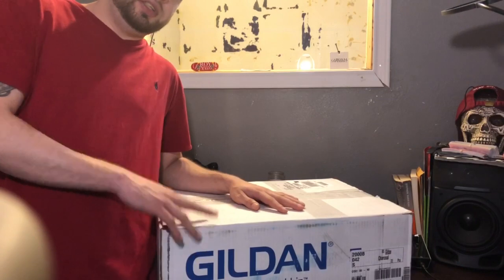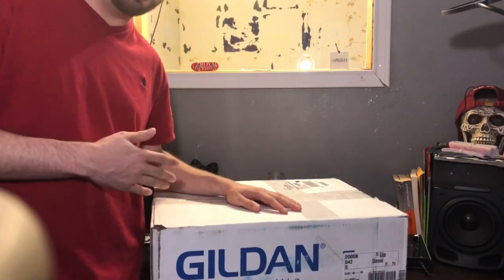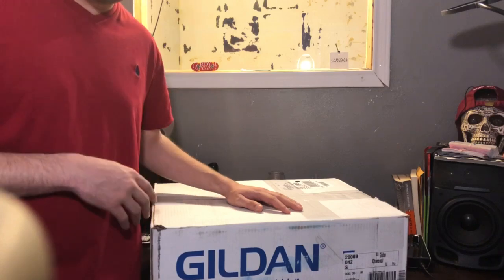All right guys, so this is the box right here — it says 'Gildan' on it, so I hope it's not Gildan because we ordered Bella Canvas, but let's get right into it.